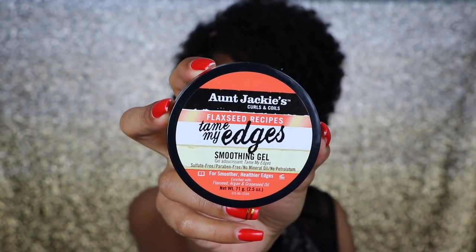Last but certainly not least, I am going to grab some edge control so we can do something with these edges. I'm grabbing the Tame My Edges Smoothing Gel — this is also by Aunt Jackie's. Both this one and the other gel I used earlier for my curls are part of their flaxseed recipe, so you know if there's flaxseed, it's going to get your curls all the way together.